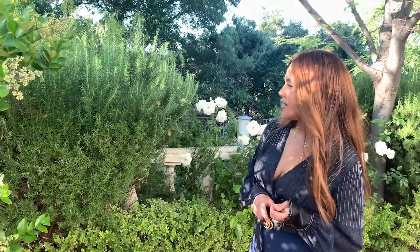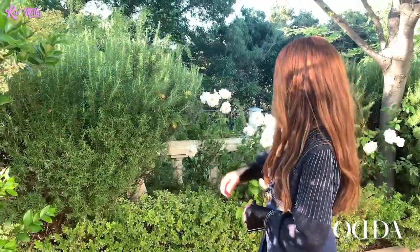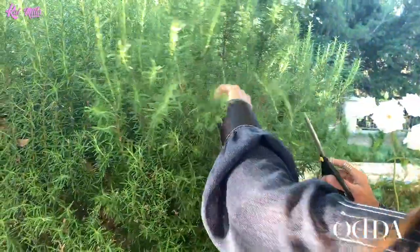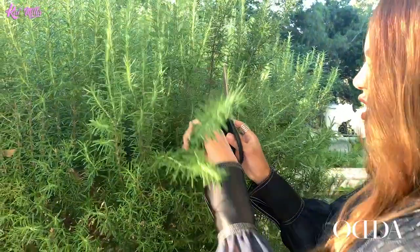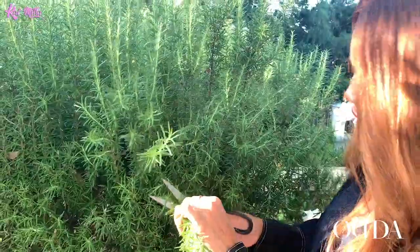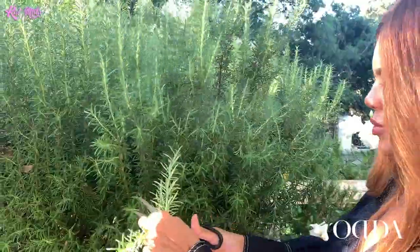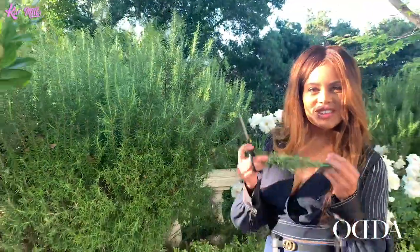I'm outside on my property and I'm going to be cutting some rosemary for our table setting, and I'm also going to top it on my salmon. This property has tons of rosemary just everywhere, so it smells so amazing — you just run your fingers through it, it's like oh my gosh, so good. I always cook with this. I'll cut one more and we'll be using this.